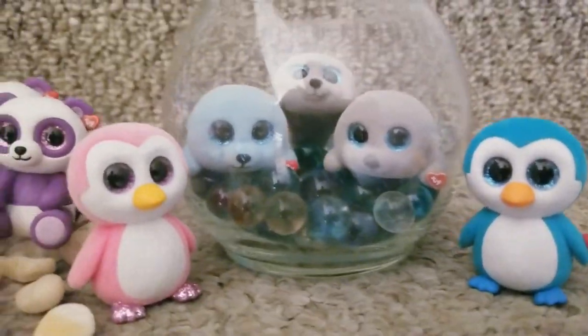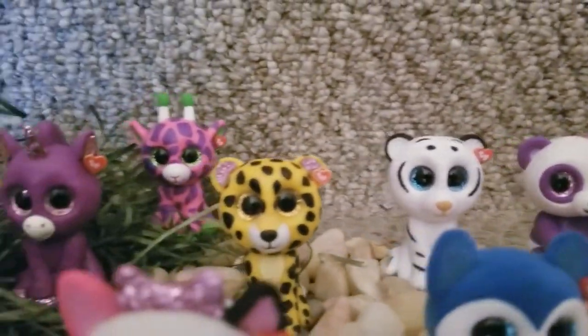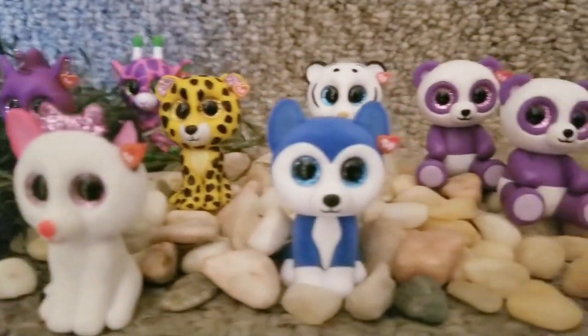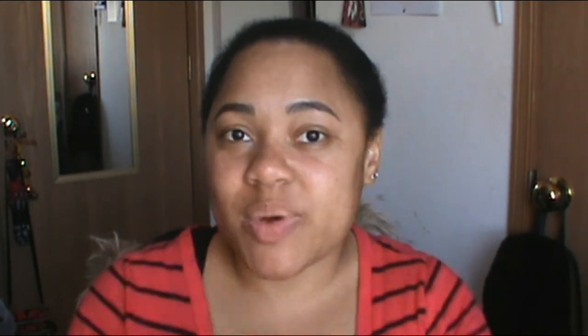This has been such a cool unboxing to show you. Thank you so much for watching — I really hope you liked this little unboxing and that it inspired you to go to Dollar Tree if you have one near you to see if they have some of these mystery boxes. They're only a dollar, so go get them! Thank you so much for watching. I'll catch you back next week with something cool and awesome. Stay safe, keep washing your hands, and goodbye.